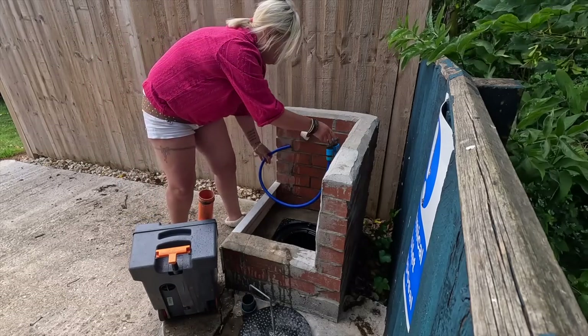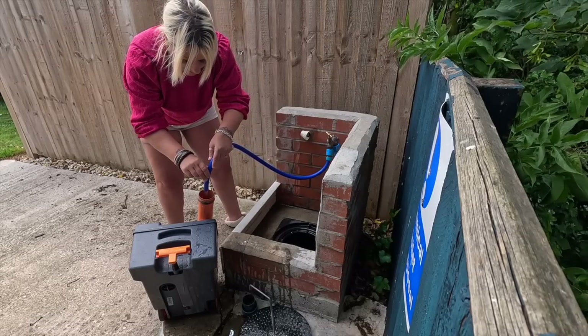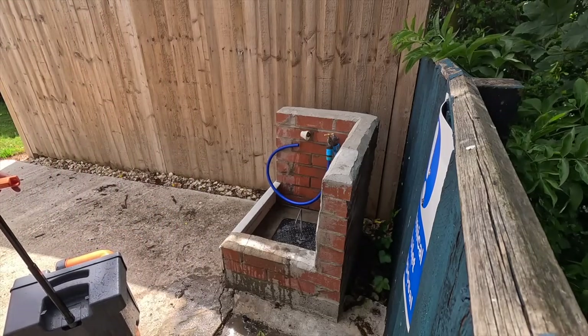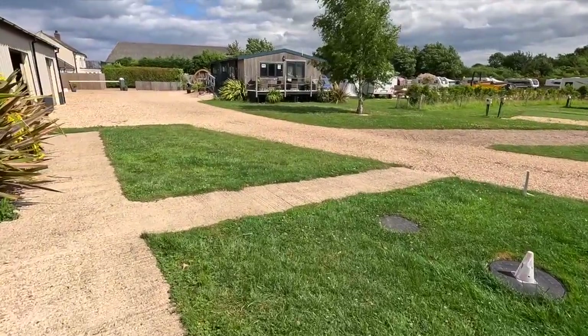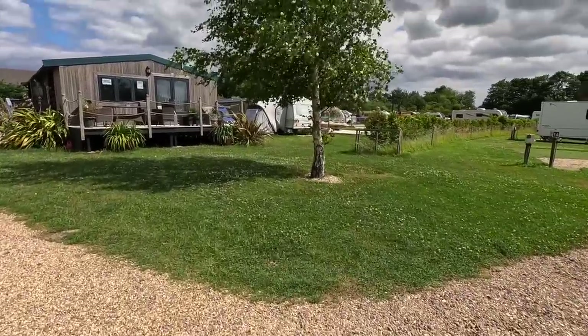I am a bit of a perfectionist when I do it - I will keep rinsing and rinsing, whereas I know Dan he'll just hurry it up. One down, one to go. It's beautiful when that sun comes out though, it's actually really warm - quite hot! So the second toilet didn't go too well. I got to the gate and Dan came around the corner - could smell something. I realized the toilet's leaking everywhere.